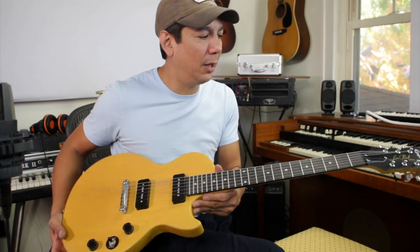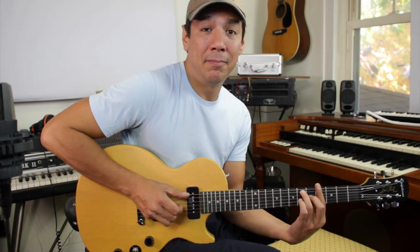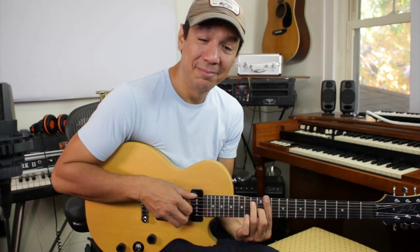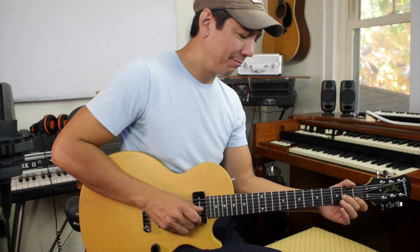Do any of you guys have one of these little Epiphone Les Paul Specials? Anything you want to say? I like it, I like it a lot. I like my SG, and I like this one with the P90s on it. What do you guys think? All right, I think that's about it for today. Hope you enjoyed this little video. If you haven't subscribed, please subscribe. If you haven't found me on Facebook, find me on Facebook. Peace and love — we'll see you next time.